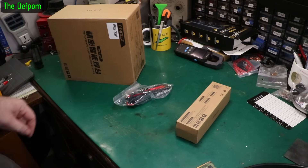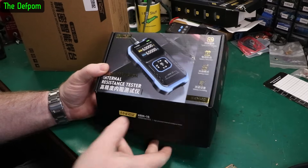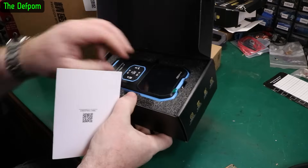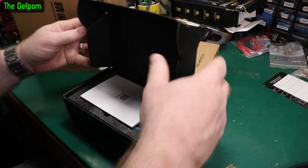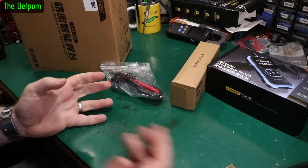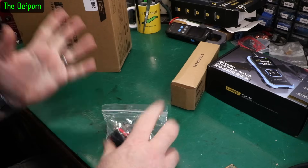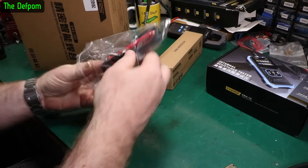I was talking with Fnirsi about something. I reviewed this internal resistance tester not too long ago, had a really good look at it, tested it and put it through its paces - I quite liked it. One of my criticisms at the time was that it didn't have pogo pin type test leads, it only had clip leads - four Kelvin wire clip lead connectors. That was actually resolved before I even released the video; whilst I was editing it came to light that they became available, so I asked Fnirsi if they could send me some.